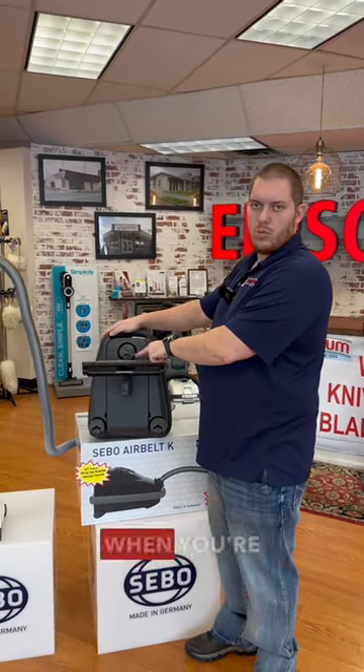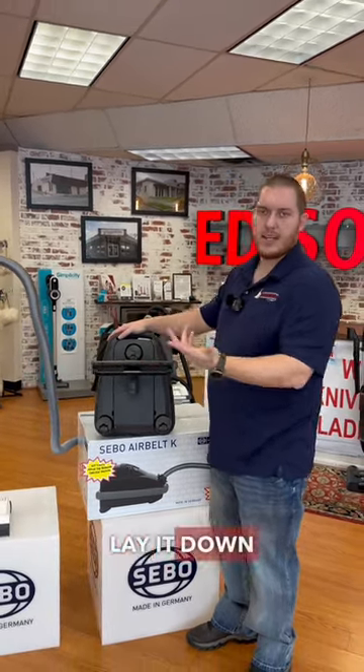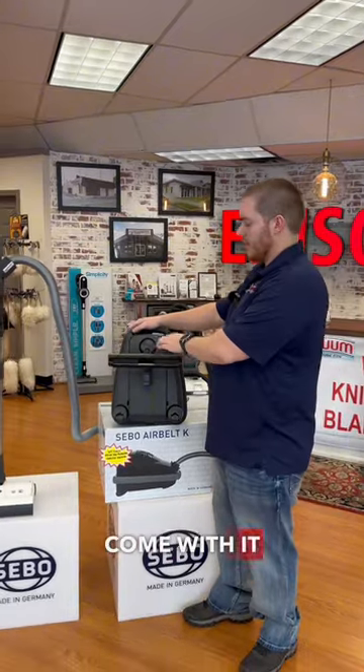The bare floor tool stays on board. When you're using it, just pull it off so you can lay it down to get around the house, and it does come with the vacuum complimentary.